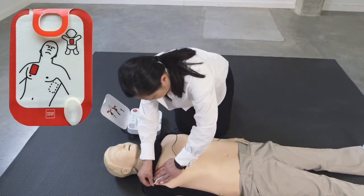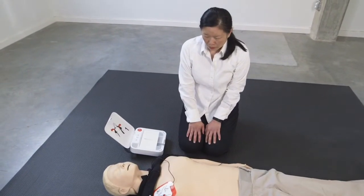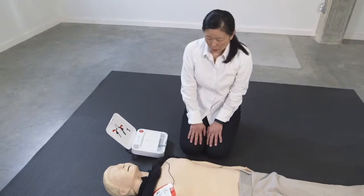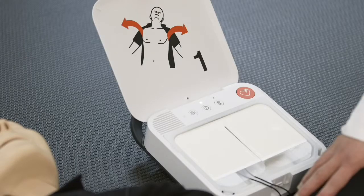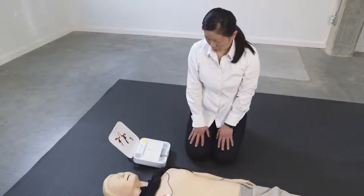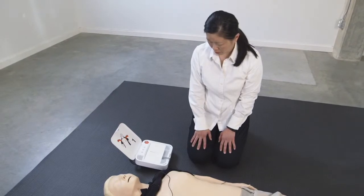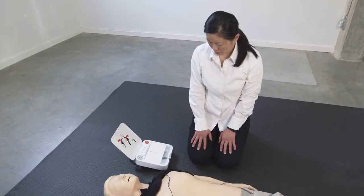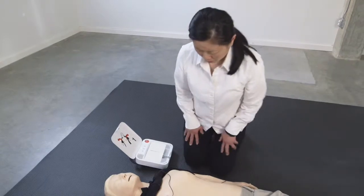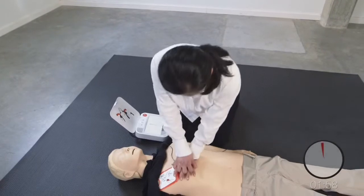Press pads firmly. Do not touch patient. Analyzing heart rhythm. Preparing to shock. This device will deliver a shock automatically to the patient. Everyone clear. Do not touch patient. Delivering shock. Shock delivered.